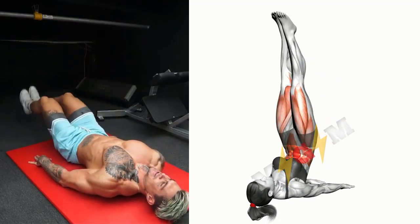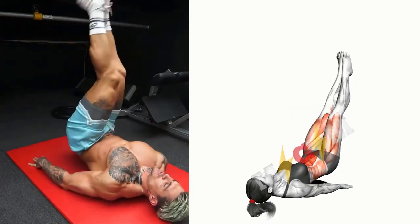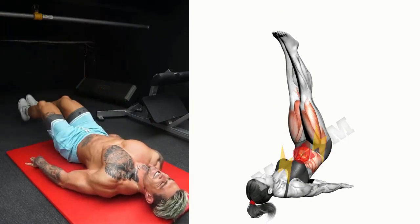Inhaling slowly, lift the straight leg 6 inches off the ground. Hold for 3 seconds. Exhaling slowly, lower the leg to the floor with control.